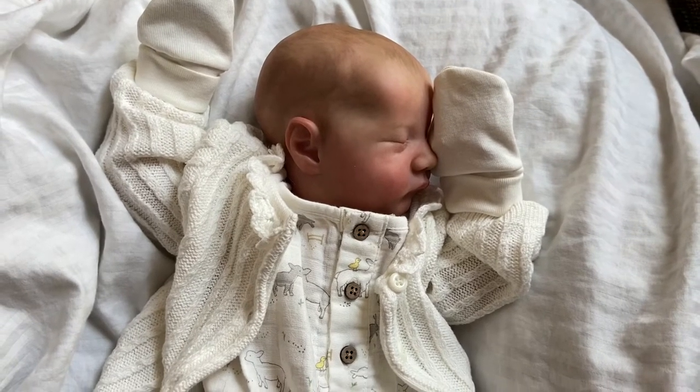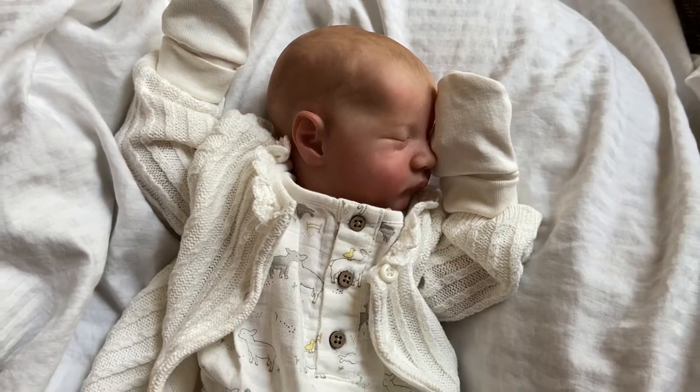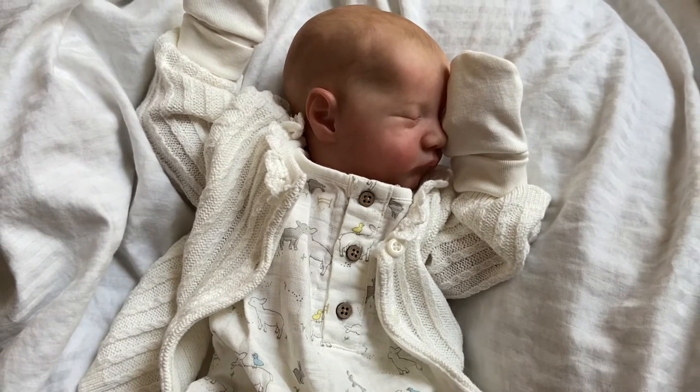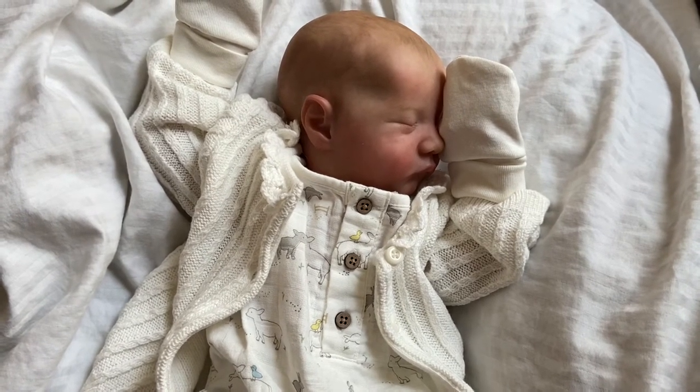Hey y'all! How's it going? I'm here today to do a details video of this cutie pie right here. This is Levi, sculpted by Bonnie Brown, painted by Emily's Dream Dolls.